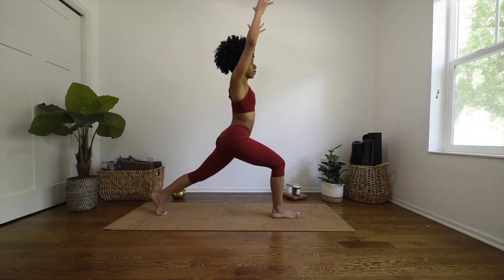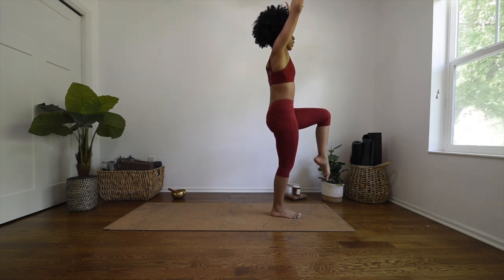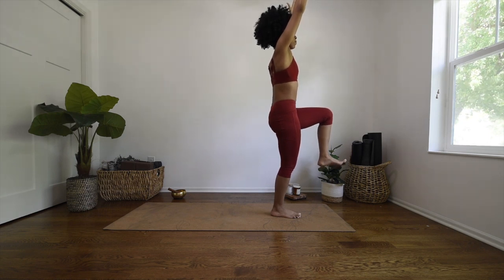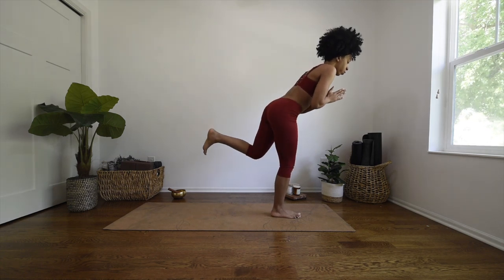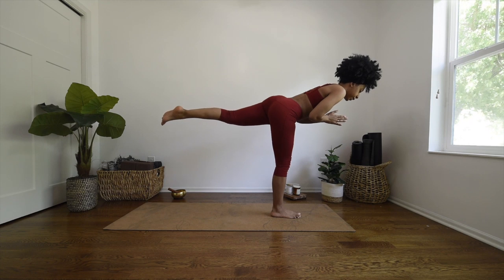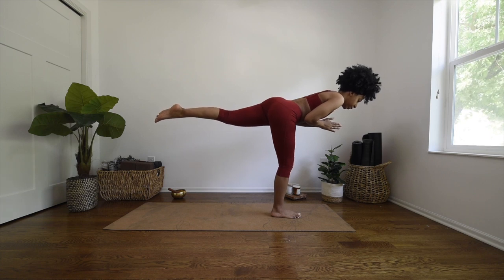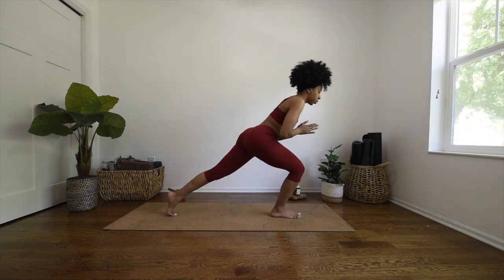Hold and breathe here for a moment, deep breath in, and exhale, bring your hands to heart center, and slowly hinge forward into warrior three. If this is where your warrior three is, that is totally fine. Whenever you're ready, you can also begin to extend that back left leg out, and you can find a micro bend in your right knee. Send your gaze down — you don't want to gaze forward. Then when you're ready with control, bring that left foot right back down into crescent lunge.